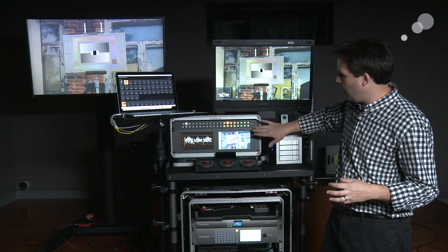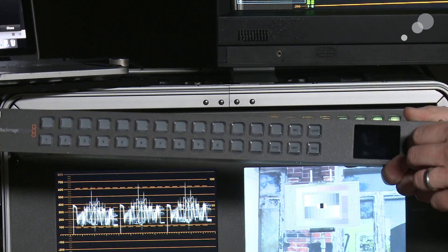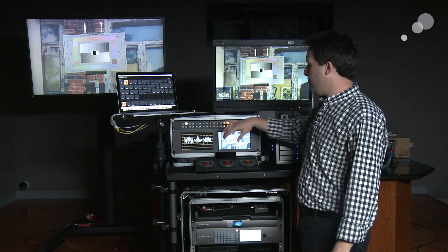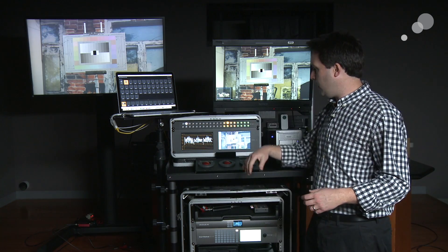In the Blackmagic world we also have these control panels, which I'm a fan of. This is the Smart Control, and here is a Master Control system as well. They're basically all designed to quickly allow you to route your signals around on the cart. This smart one I like a lot because it has quick preset buttons I can define in the computer.